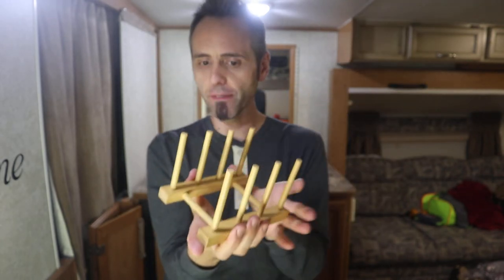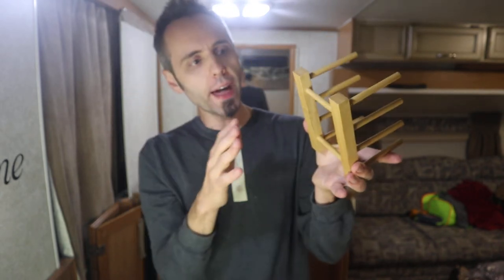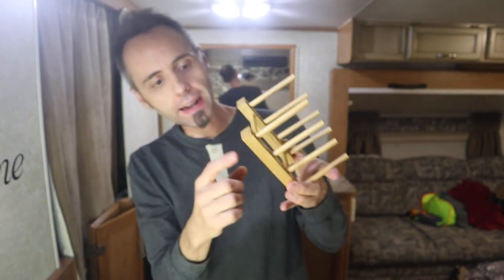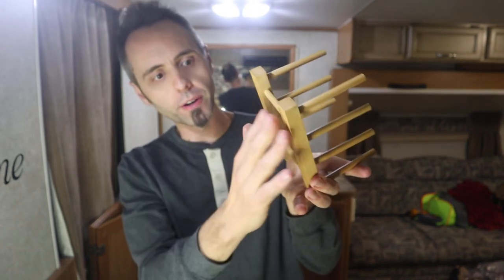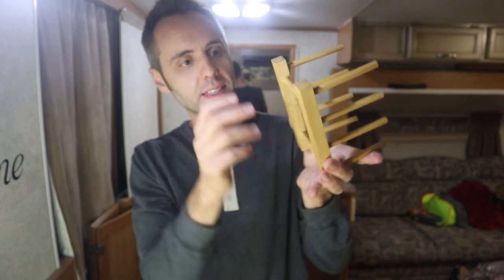One thing I wish they had on here is some kind of rubber feet on the bottom, so that whenever it's in the cabinet and you accidentally hit it, it's not going to scoot around. But I could simply attach some ticky-tacky or some other kind of rubber underneath there to make that work — or just get some double-sided tape. That's probably what I'll do.